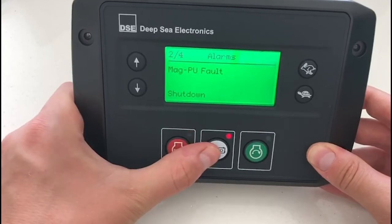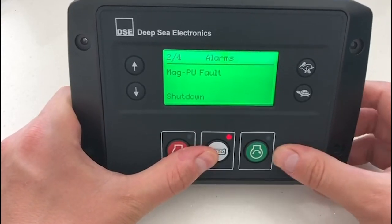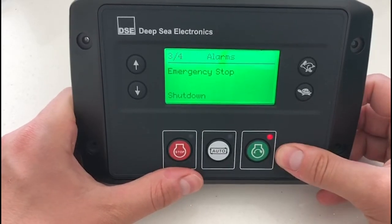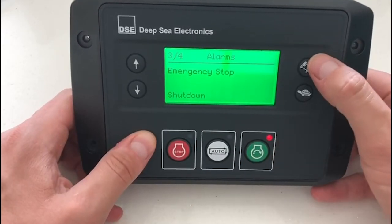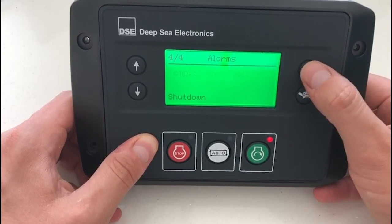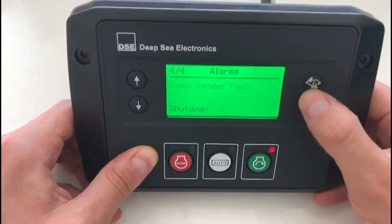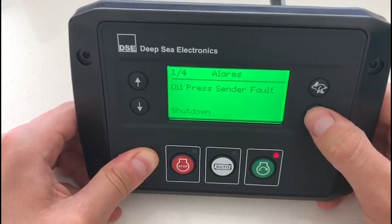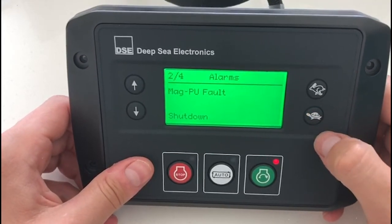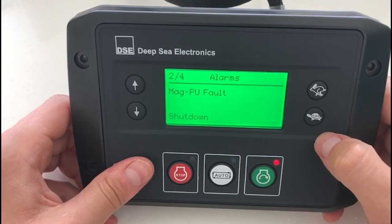The buttons are also rubber and are very clearly labelled to provide ease of use for the operator. There is a stop button, an automatic mode for automatic starting, and a manual button for manual starting. Down the right-hand side of the product there are two buttons — the hare being speed up and the tortoise being speed down. These can both be customised in the DSC Configuration Suite software.